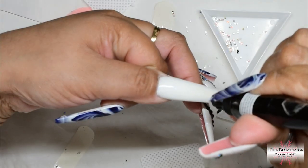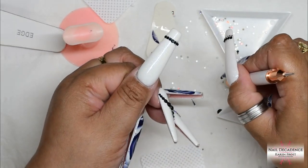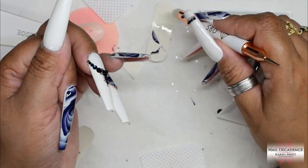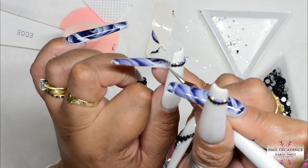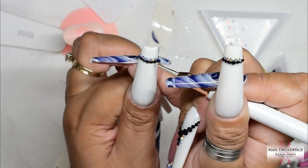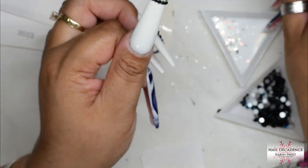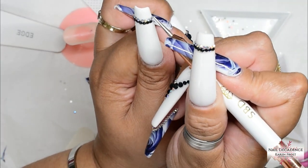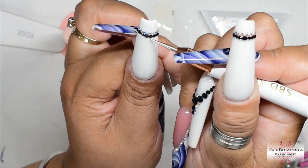I added some more crystals - I did sort of a necklace design on the middle finger, and on the thumb I'm going to do two lines around the free edge. It's disappointing that you can't really see the blue sparkles on camera, but in person those blue sparkles looked really pretty. I did manage to get it to show on one of the photos at the end. I'll make sure all the crystals are nice and lined up straight because it will bug me if any of them are wonky and I cure them wonky.